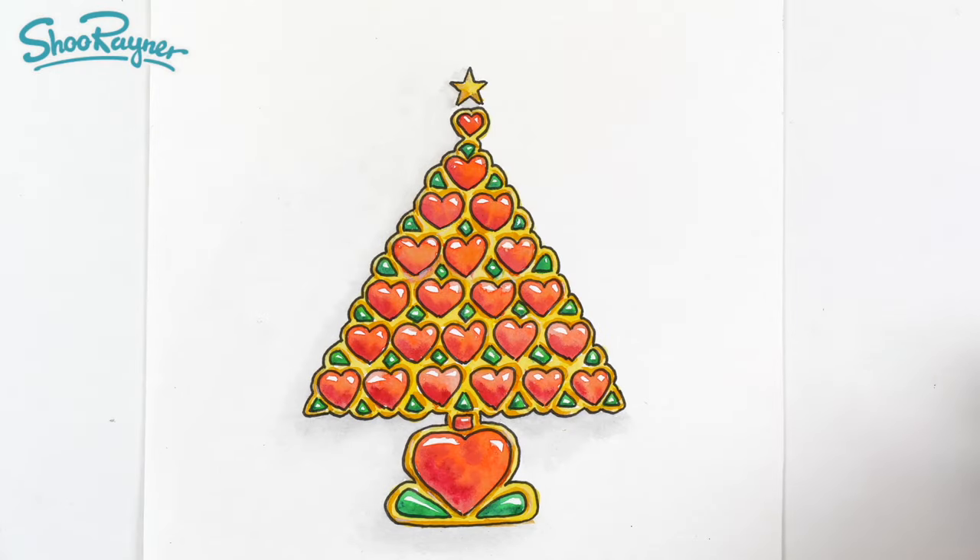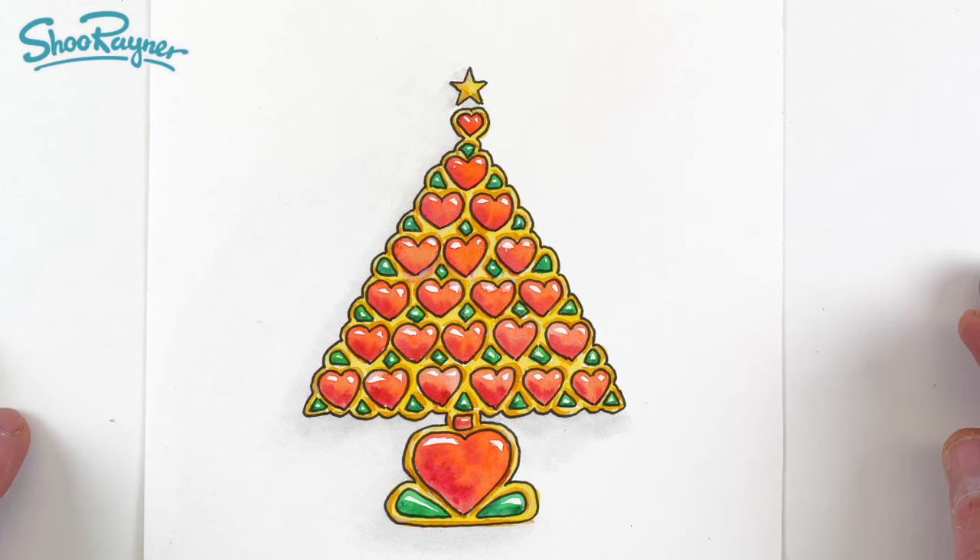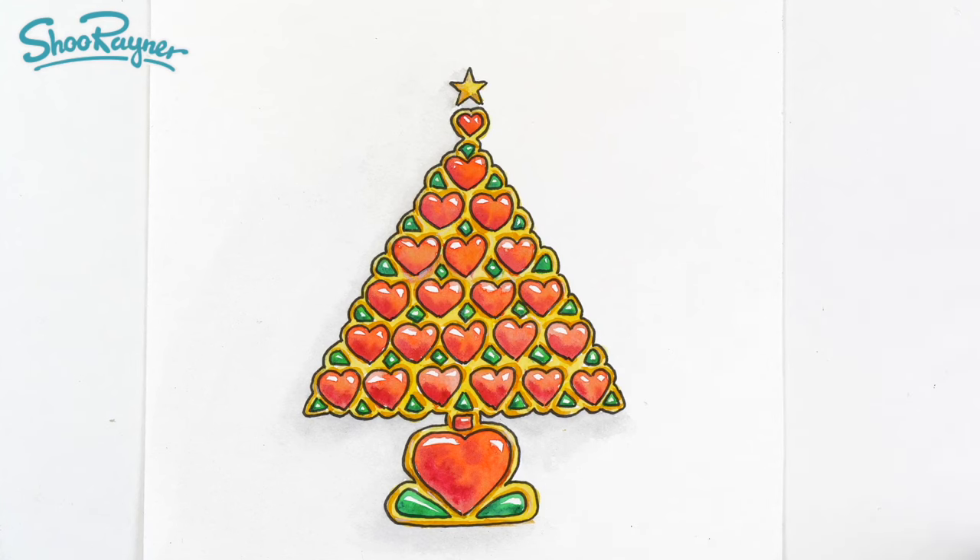Have fun creating that — maybe for a Christmas card for somebody, or you might want to put it in a frame for them. I'm sure somebody would love having that as a gift from you. Let me know your thoughts, and let me know if you'd like me to do more jewel Christmas trees. This is the Shoo Rayner Drawing Channel — make sure you're subscribed and come back for lots more. You take care now, bye-bye.